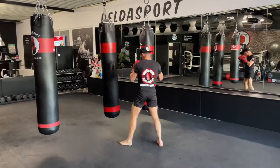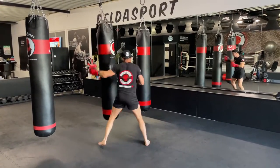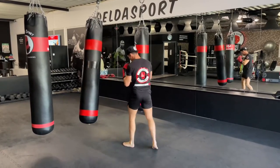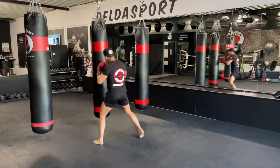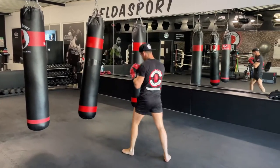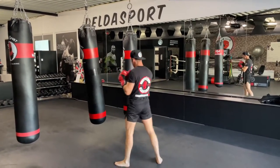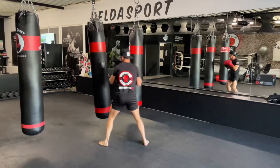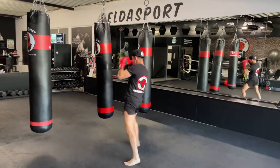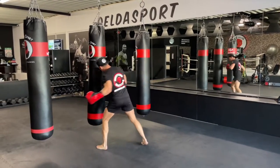And the final touch: add a left low kick. So after the body kick, hit a left low kick — there we go. Final one, keep working if you want, accelerate.